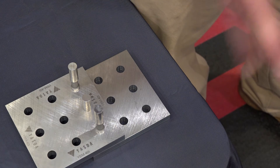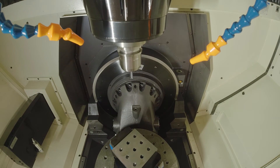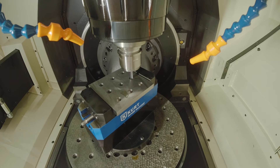Absolutely. And each one of these holes was also machined at different degrees of C-axis, so it wasn't just straight on. We rotated it 45 degrees, 270, 90 — every angle that we could for all the different holes. That is an incredible demo.